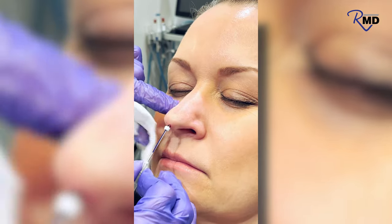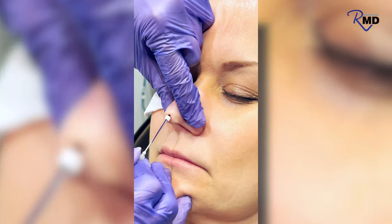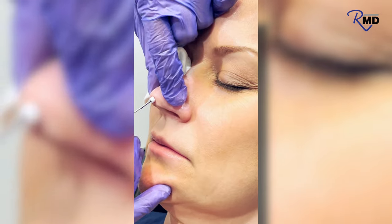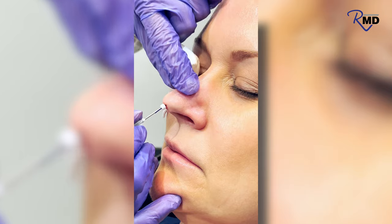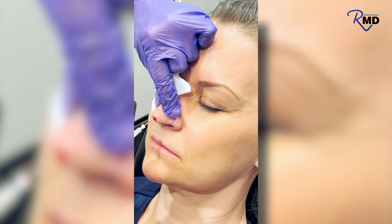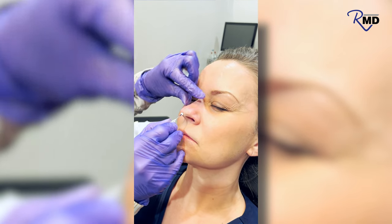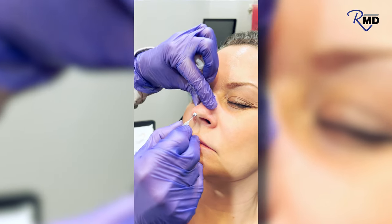We want to be at the right depth — it's intradermal. We place it all the way up until we get to the stopping point, which we've marked. Then we lift up, engage that thread, pull the cannula out, and the thread remains. With the threads specific for the nose, we don't even need to cut them. Usually there are two threads for the nose to see the results that we want.